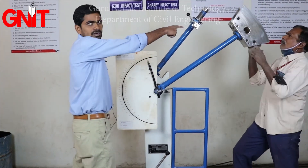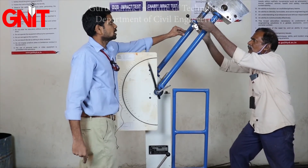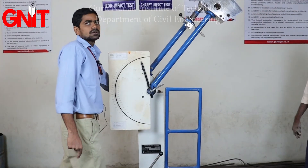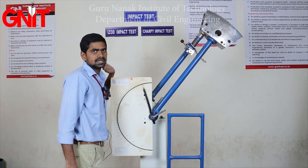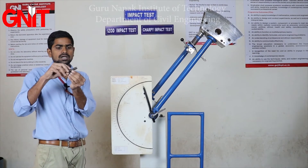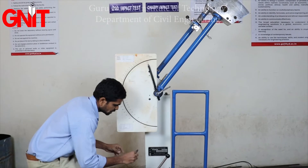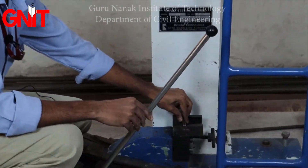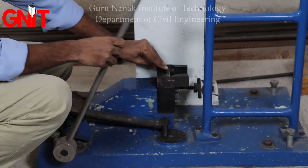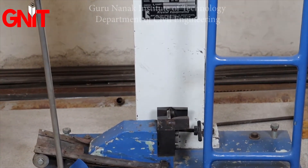Now we will place the specimen. The specimen is placed horizontally. The V-notch cut end should face the opposite direction of the pendulum — it should be opposite to the pendulum.